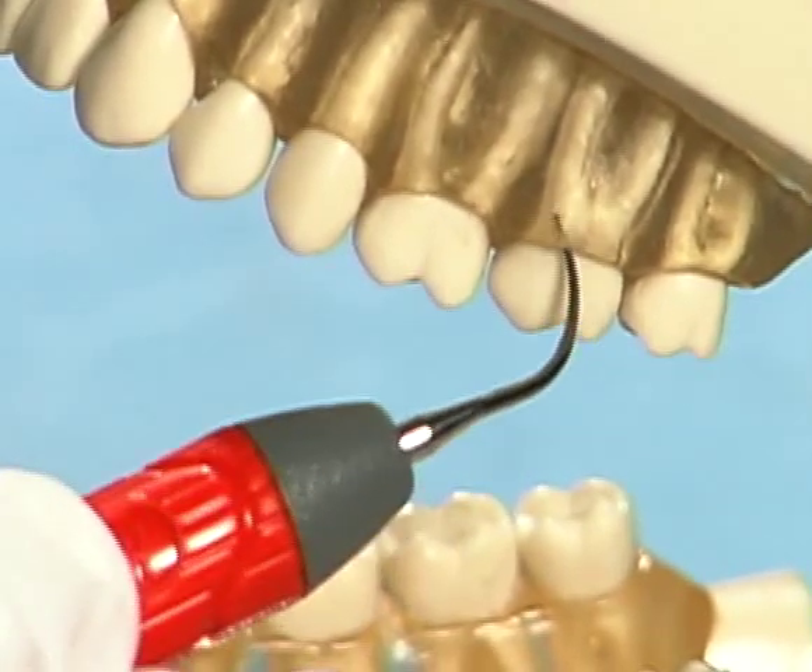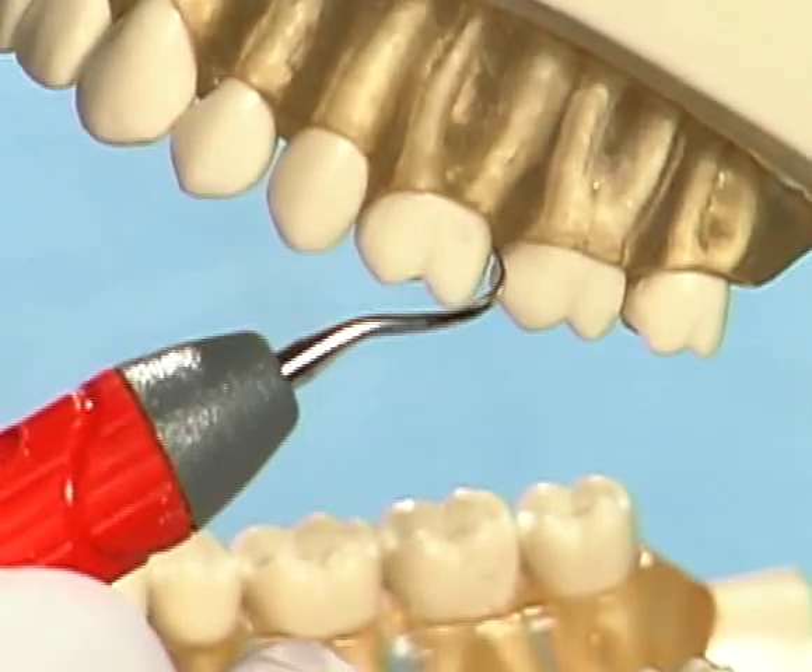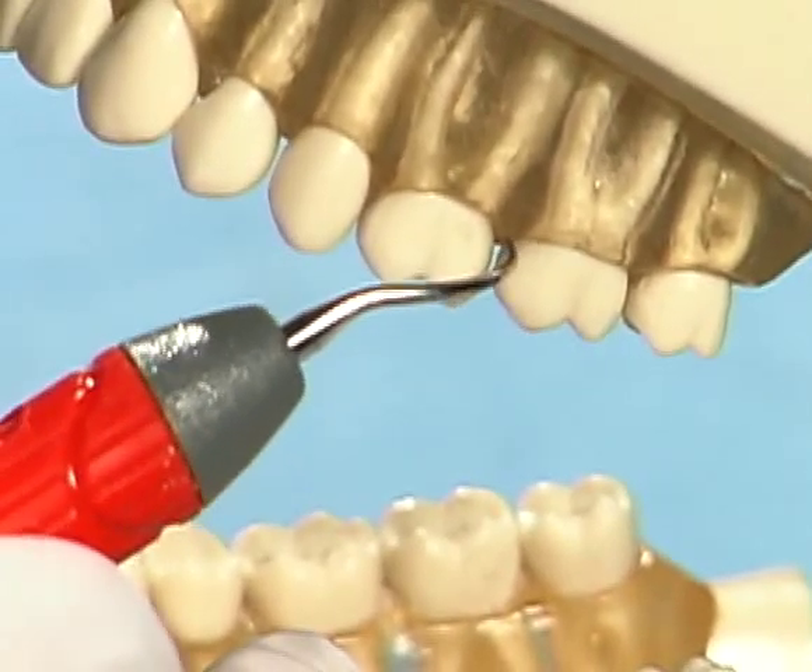The curved, slim-diameter right and left tips can be easily adapted to hard-to-reach areas such as the distals of second and third molars.